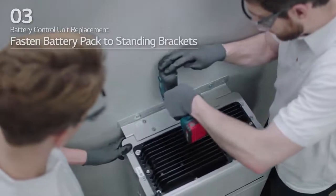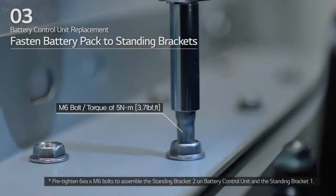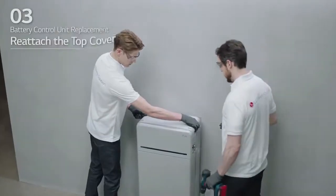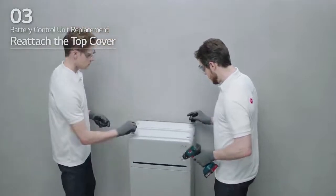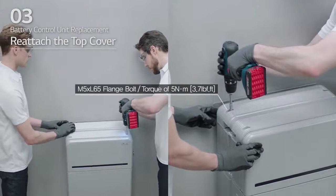Pre-tighten the fasteners, then fully tighten the battery pack to the standing bracket 1 and 2 with 6 M6 bolts. Then, reattach the top cover and tighten the 4 M5 by L65 flange bolts with a torque of 5 Nm.